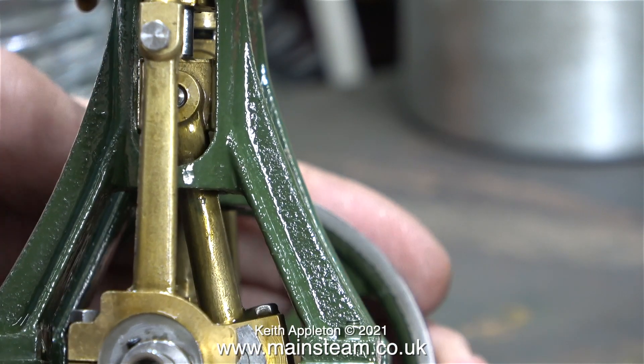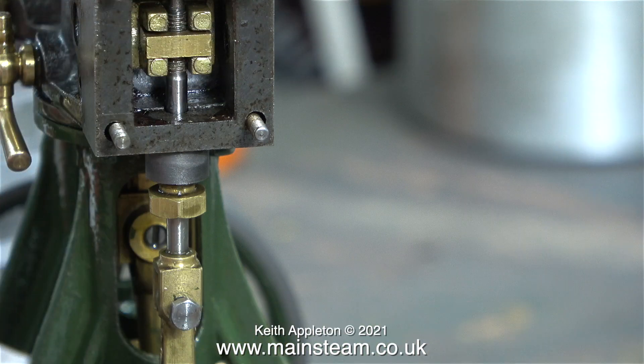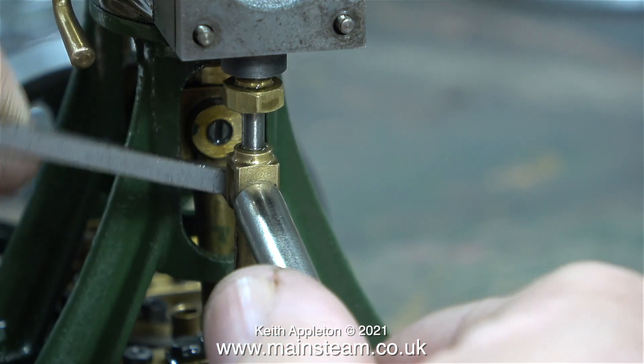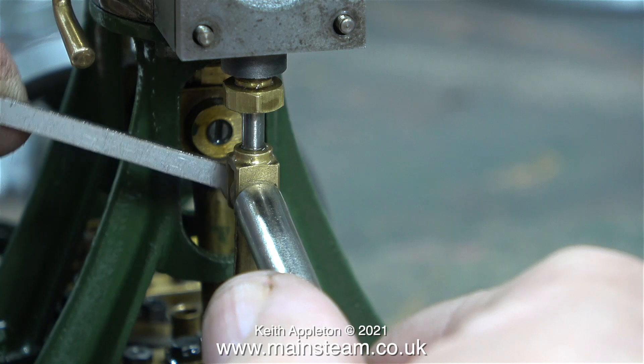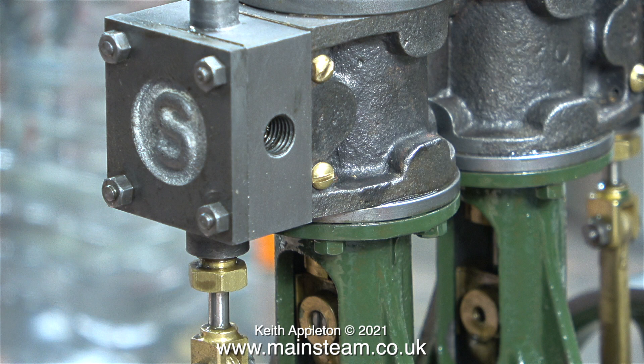As a general rule, set the largest lobe of the eccentric sheave at a 90 degree angle to the crank pin. Sometimes you may need to advance or retard the engine to get the performance that you need. After refitting the valve fork pin, I'm fitting the lock nut at the other side. The final job is to refit the four 7BA nuts, and once again, do not over-tighten them.